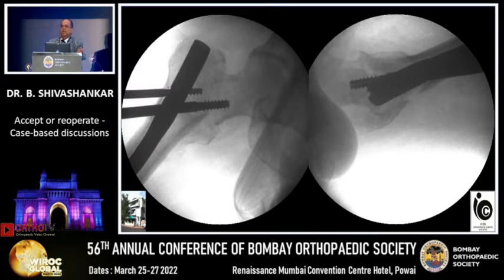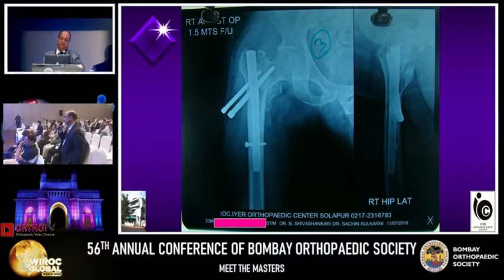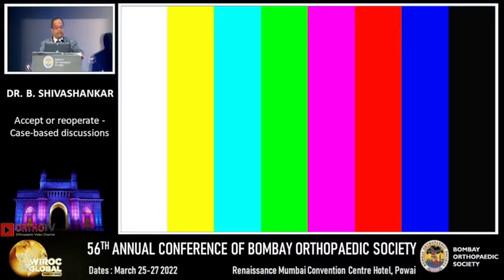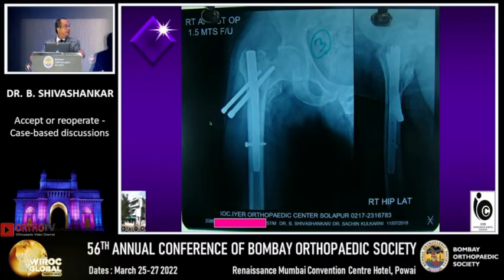This was the preoperative X-ray with varus at 118 degrees on this side. Chetan, what would you do? This was operated one and a half months ago in my own center. I would revise it, correct the varus, and fix it with a proximal femur plate without bone grafting. In one and a half months it should heal if the varus is corrected and you get a good hold in the head. Nail or plate was the question.